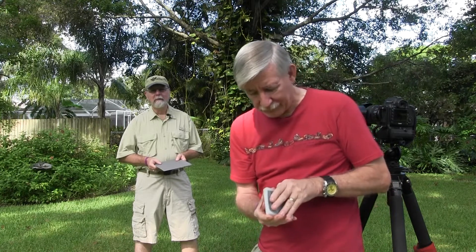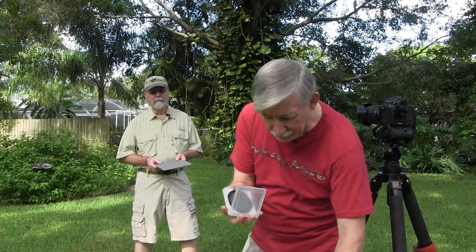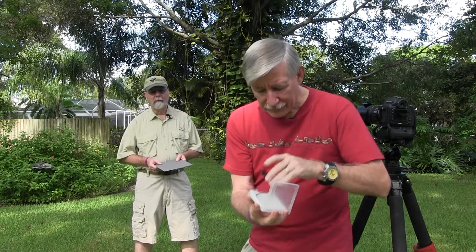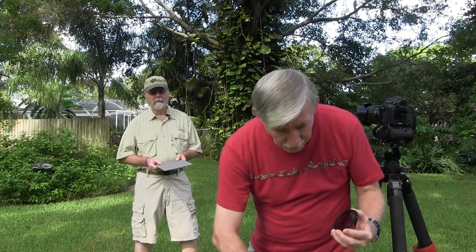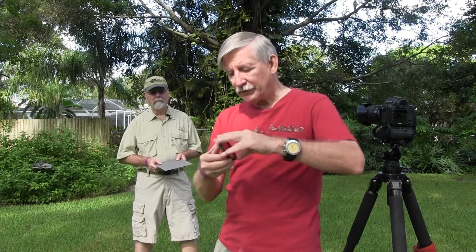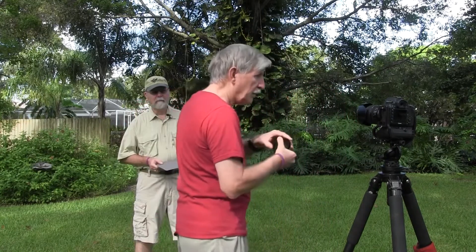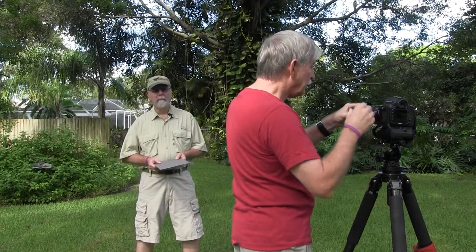These Breakthrough Photography filters come in really nice cases with a cloth — they're very well made. I'm going to put an adapter ring on here so it'll fit onto my lens, and we'll mount this up.